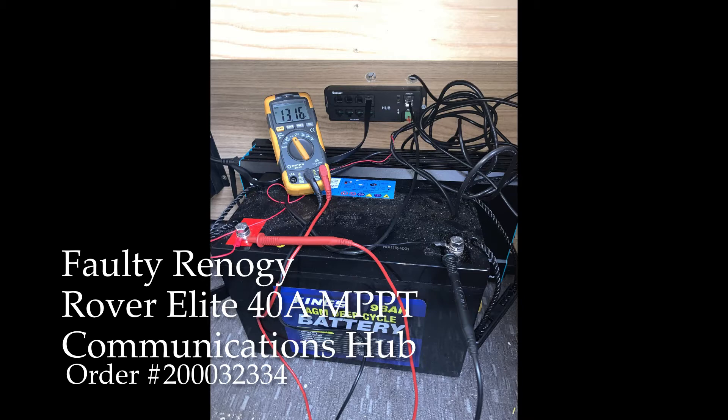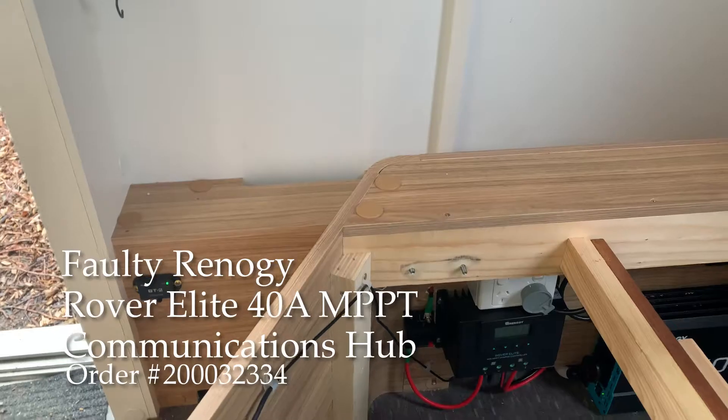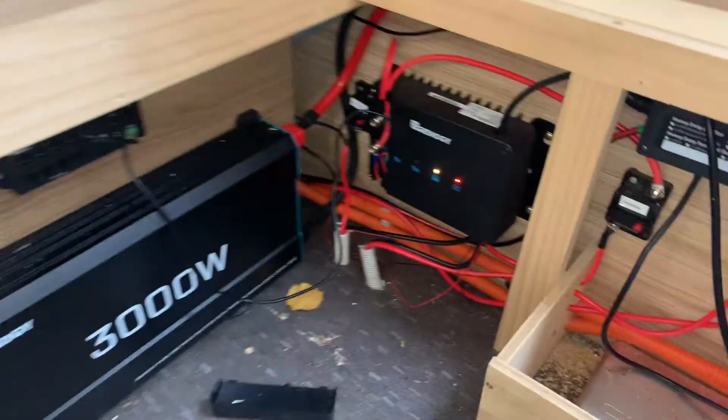As you can see, in the next photo I disconnected everything from the hub except the power, and as you can see it still does not light up.